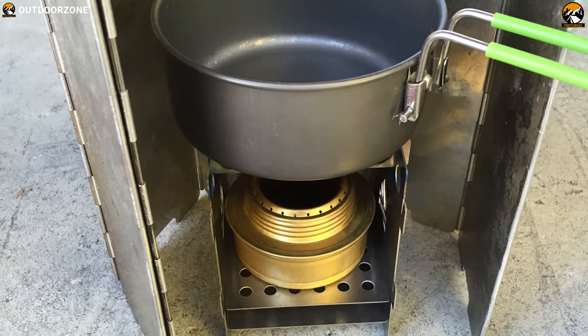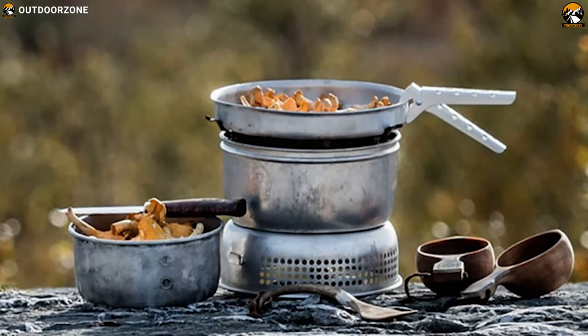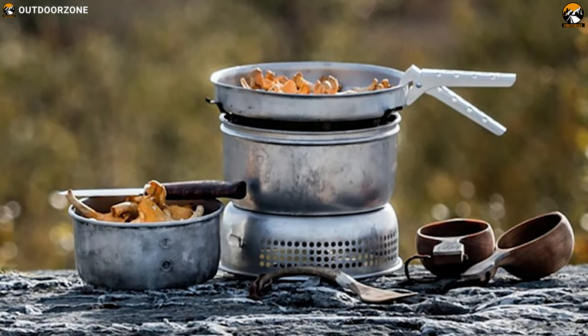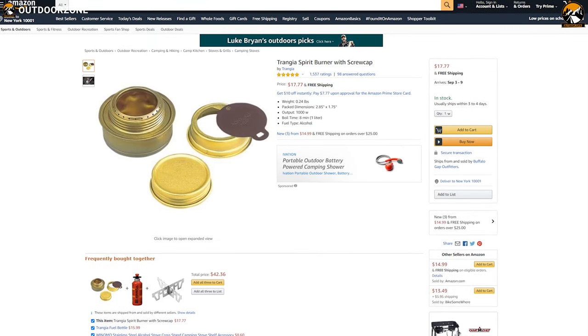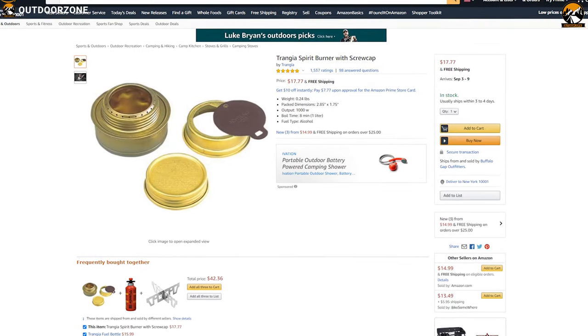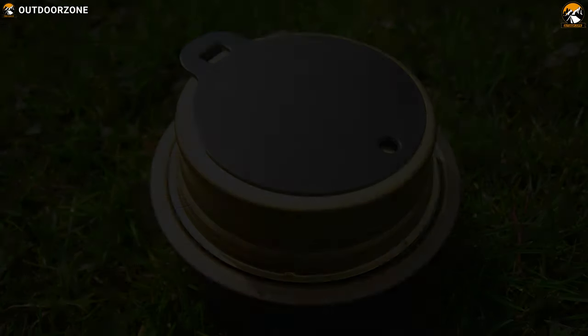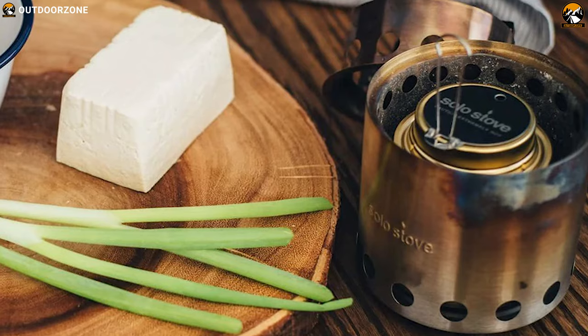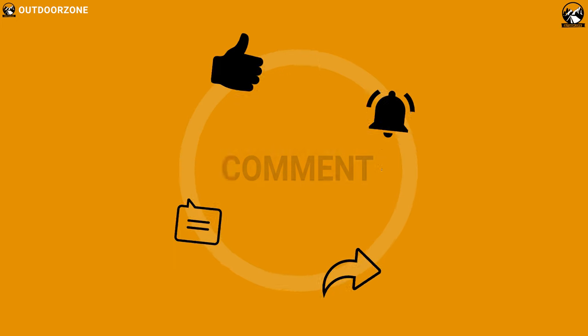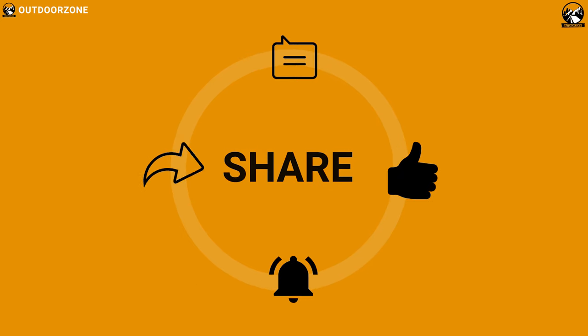If you want to buy the most versatile and user-friendly alcohol burner available in the market, then the Trangia Spirit Burner is going to be a great choice for you, and the price of this product is around $20. So that was all about the 5 best alcohol stoves for backpacking. Like, comment and share with your friends if you found this video helpful.